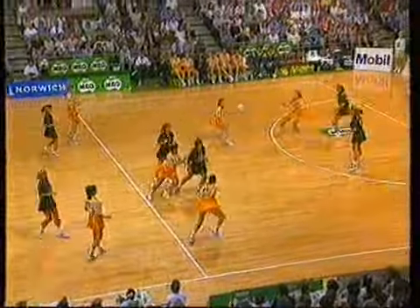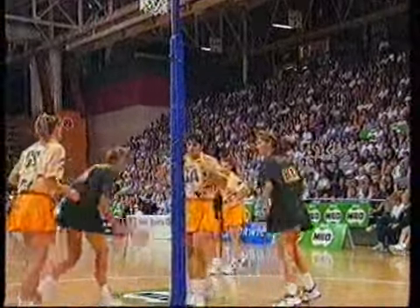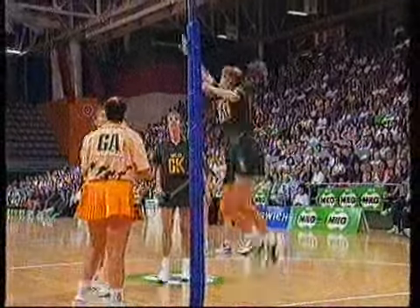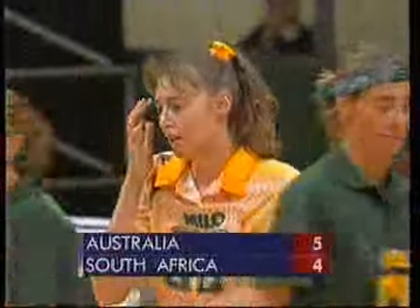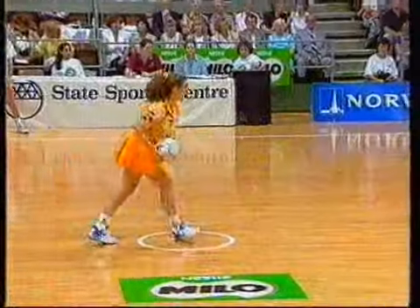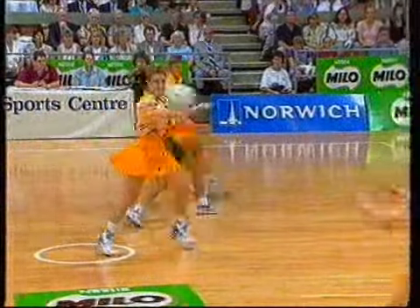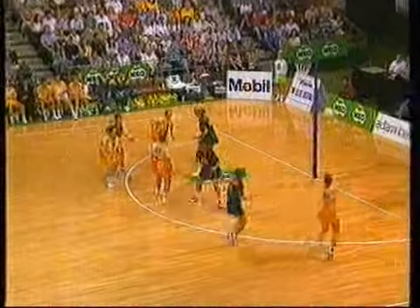If I had to pinpoint the two things I found lacking in the South African game in the first test: one would be the work of their circle defenders not being familiar with an Australian attacking style, and the other would be the times they forced the ball into Irene Van Dyke when there were other options available to them. Borlase with the shot — enthusiastic defence from Cozza, but not enough to upset Borlase. Murphy — eyes doing the talking there, looking for a lead.